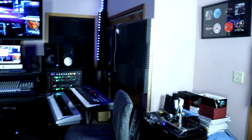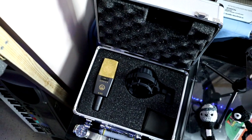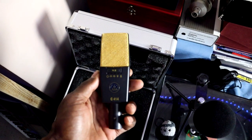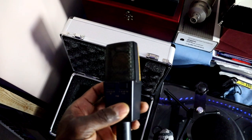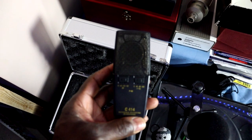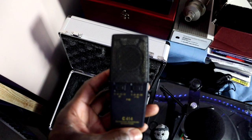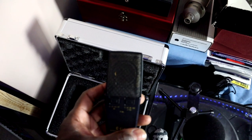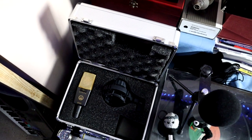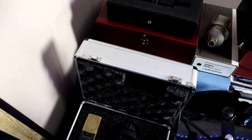Over here we'll see my other microphones. I have the AKG — this is the C414. It actually has nine polar patterns. It's got padding: negative 6, 12, and 18. You got high pass on it up to 160 hertz — you've actually got down to 40 hertz, 80 hertz, and 160. Great mic for rap artists and singers. This is a very versatile mic, very clean sounding. You get that modern day sound if you're looking for something that's clean, but it's also got some weight to it as well.